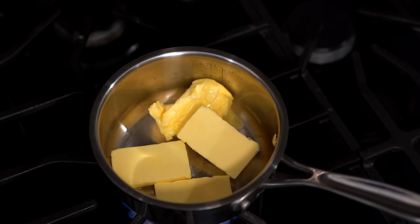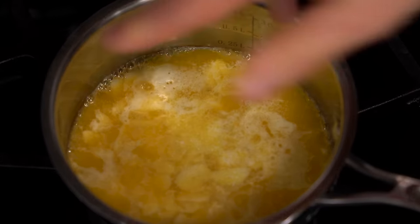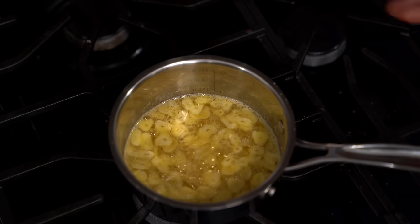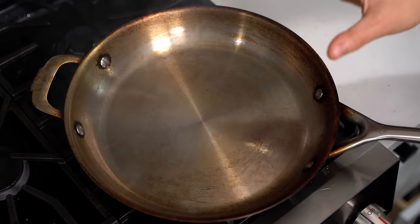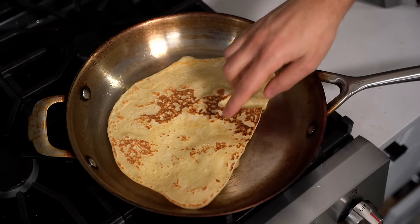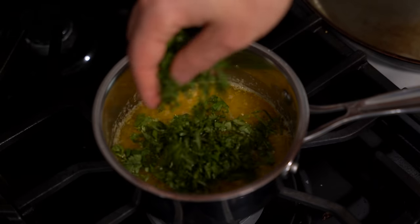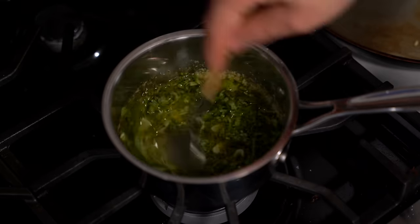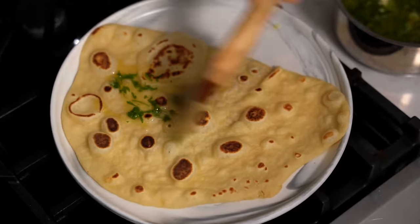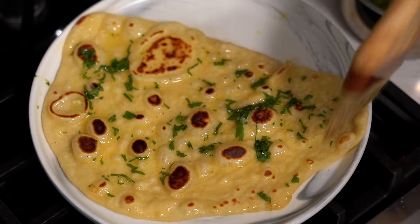Before cooking the naan, make the garlic butter. Into a small pot over medium heat, add unsalted butter. When melted, add sliced garlic and a big pinch of salt — about three minutes, then turn it off and let it chill. In a very lightly oiled pan over high heat, drop in your naan. After just 30 seconds flip it — it cooks really fast and you can see it bubbling up. Another 30 seconds and it's totally done. Add cilantro to the garlic butter last minute — if cilantro tastes like soap, try parsley or another herb. Brush the naan with the garlic butter and layer them up.